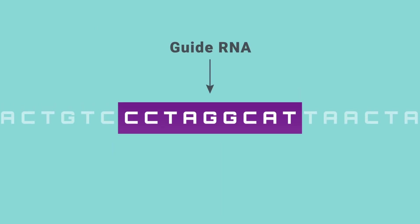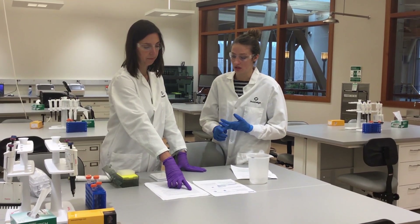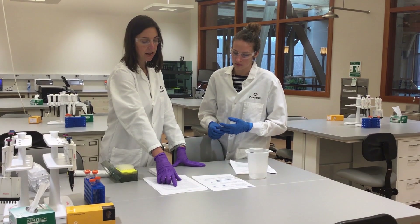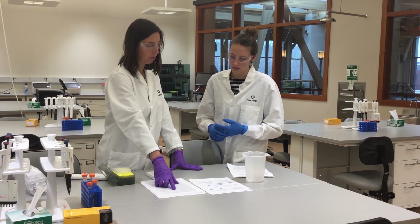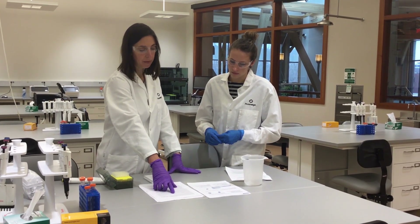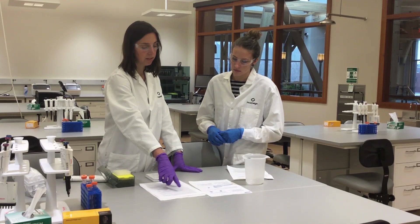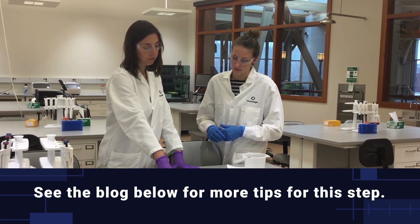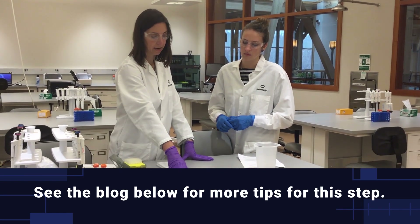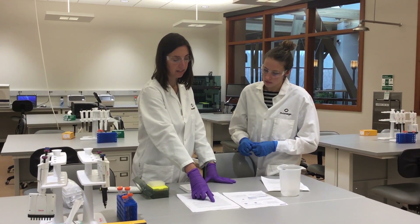Since these sites give you a number of guide RNAs to choose from, how many should you pick? You're going to look for proto-spacer adjacent motif sites, or PAM sites, that are downstream of the stop codon for C-terminal insertion, or upstream for an N-terminal insertion. I recommend picking maybe three to five different guides to try — you're likely going to get different efficiency with different guides. I'd also try to keep guides that are based on PAM sites within 10 to 20 nucleotides of where you're hoping to insert the tag. That's really it as far as your guide RNAs go.